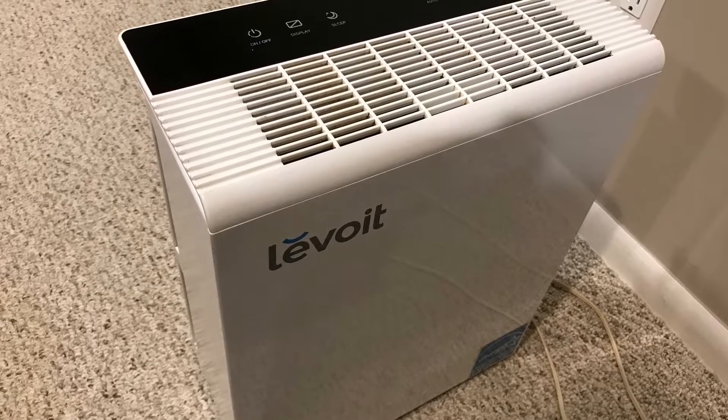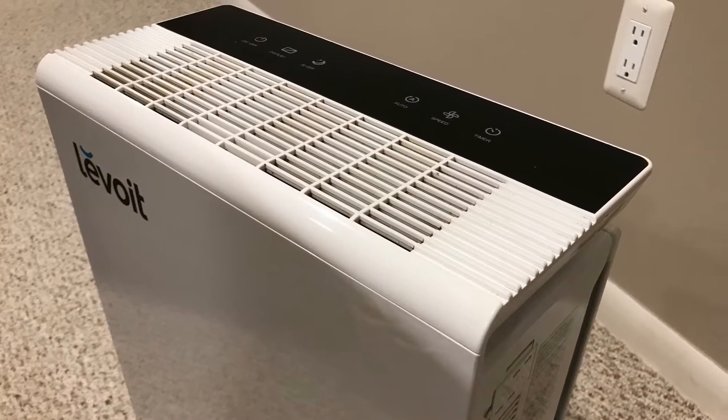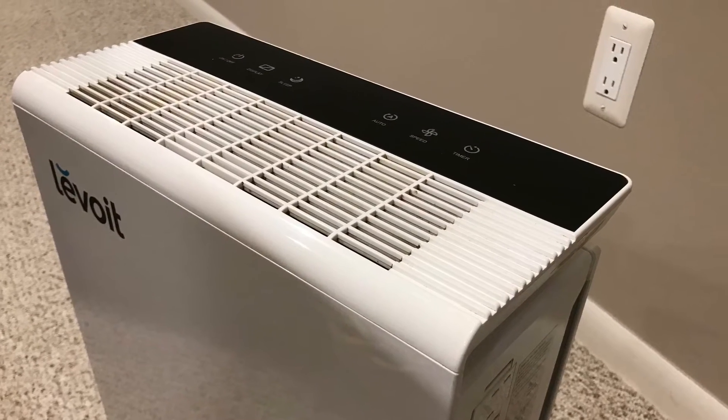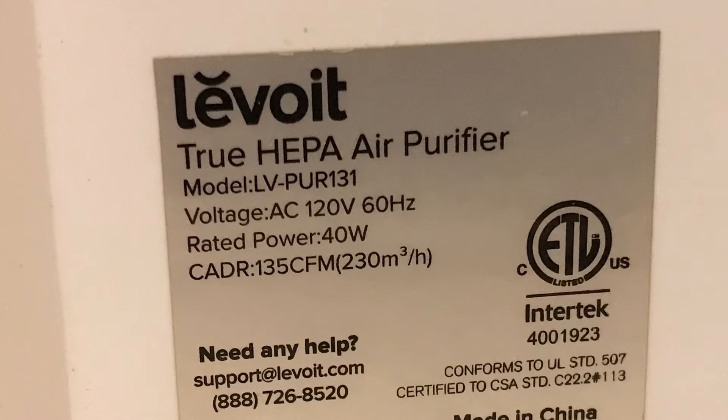Hi, I put this short video together to show you a problem I've encountered with the last two of these Levoit air purifiers that I looked at. Both of them had the same failure in the power supply with a couple of capacitors that went bad, so I wanted to just document this for you.